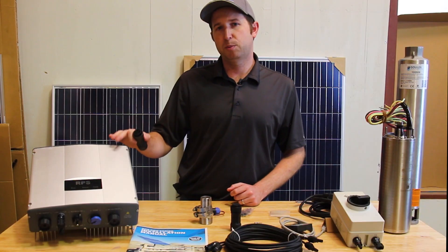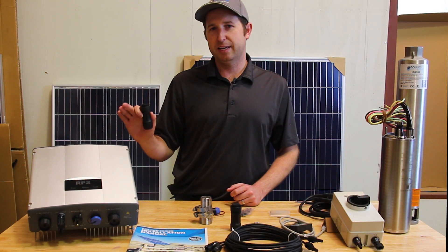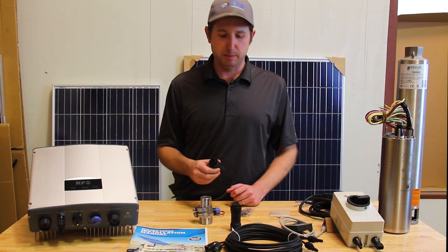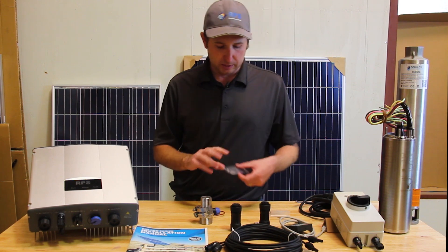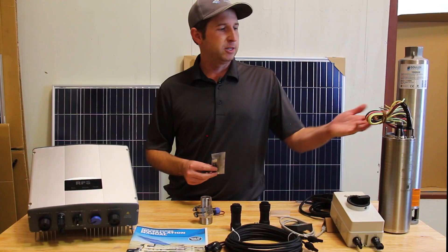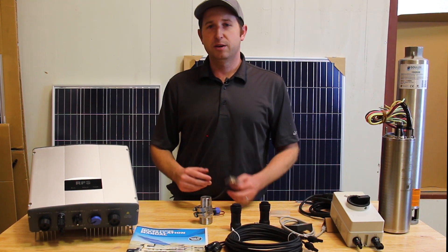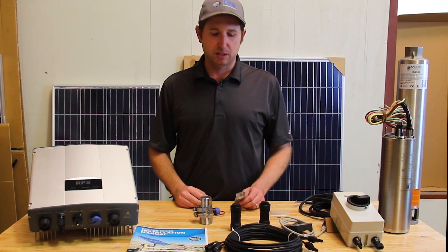All of our pro controllers feature automatic AC to solar switching, so when the sun goes down you can continue to pump. We also provide a splice kit — there's about four feet of wire coming off of the motor, and you'll need to splice on your own wire in order to accommodate your specific install depth.